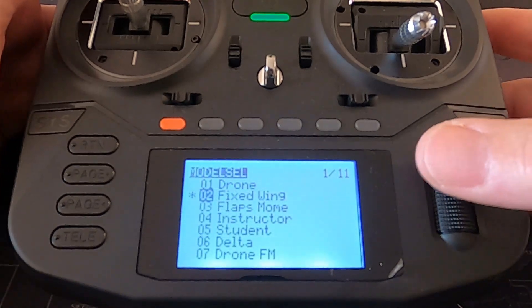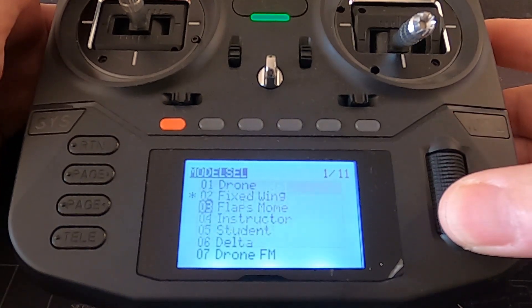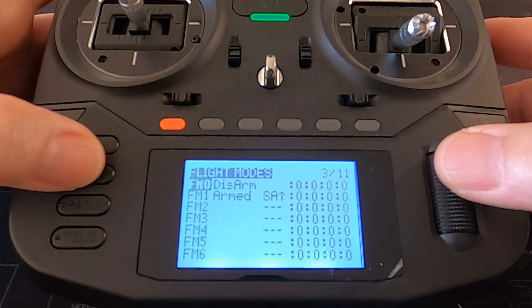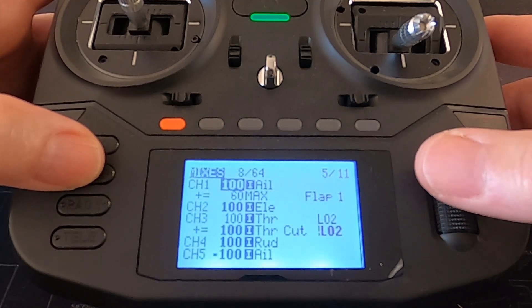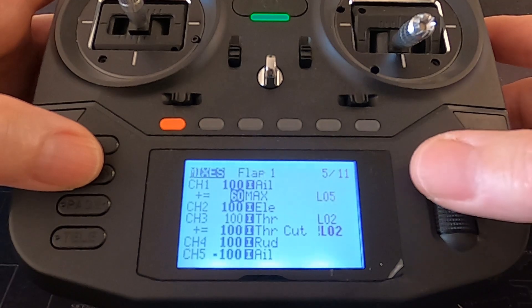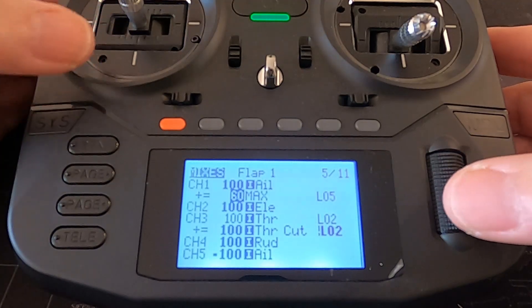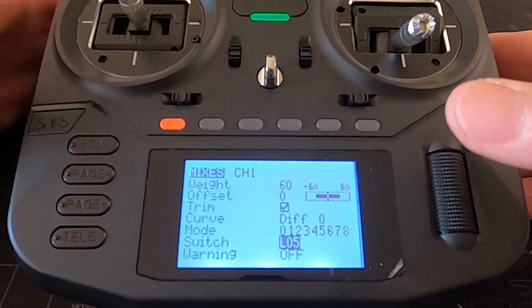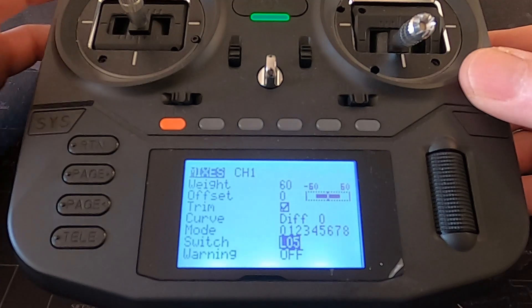Now I'm going to come out of this model and go to the 'flaps momentary one' model. If we go to the flaps mix, you can see I've only set this up for one flap position — because with the momentary switch you can only set it up to do one amount of degrees of flap. If we edit this and go down to the switch, the only difference is we've picked up logical switch 05.